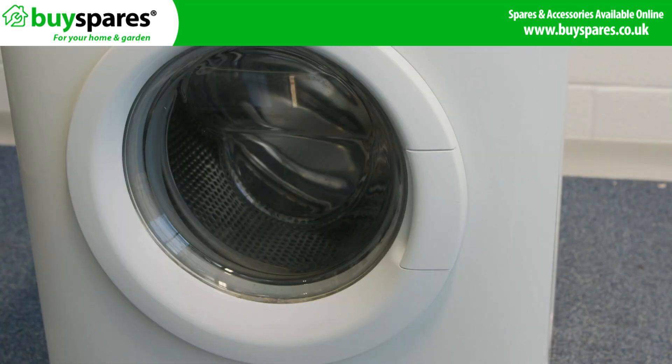If your door won't open, check the door handle first as it may be broken. We cover that in another video, but if the washing machine will not start then it is the door lock.